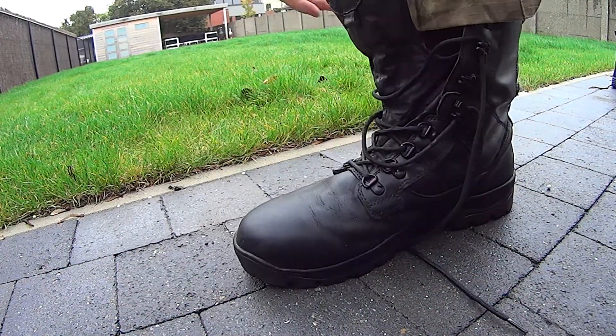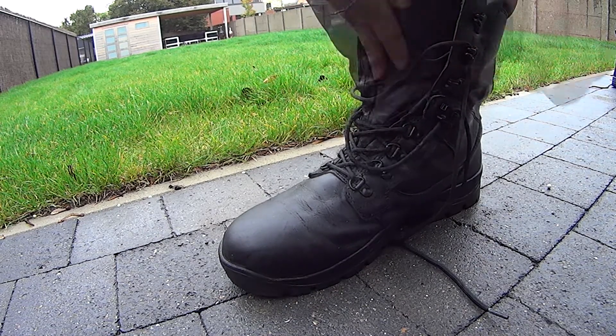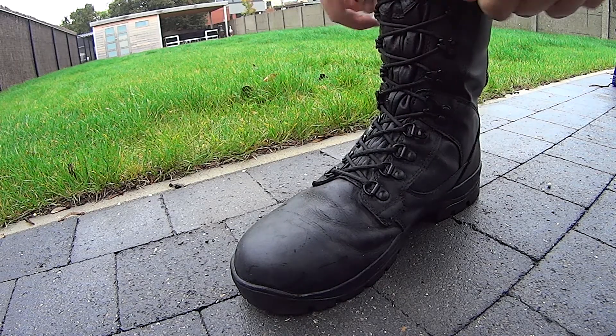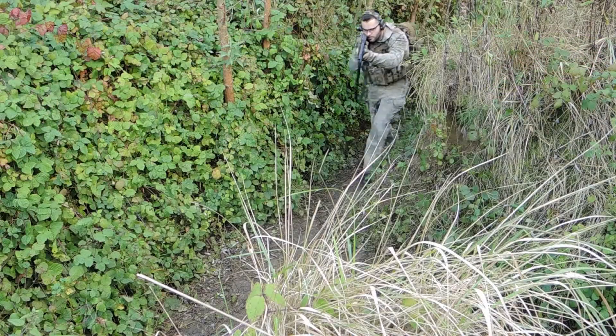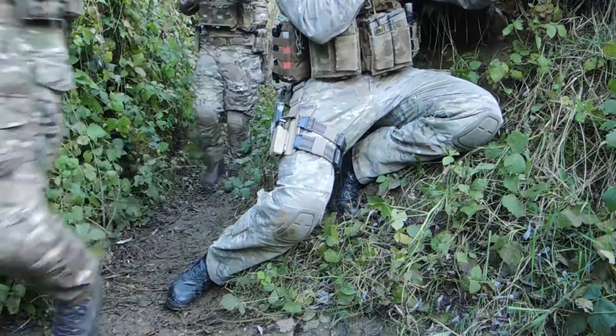The moment I placed my foot in the Elite 2, I immediately noticed the comfortable fit and support. Lacing up the boots is very easy, thanks to the metal lace hooks. In the field we noticed that they delivered on their promise — the comfort and grip is amazing, no matter the weather conditions.